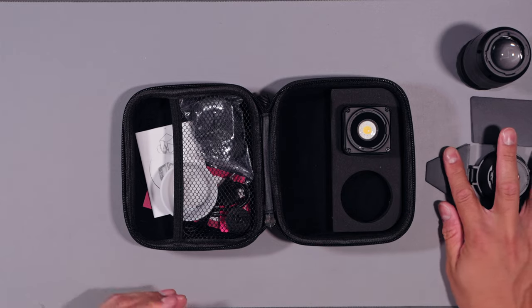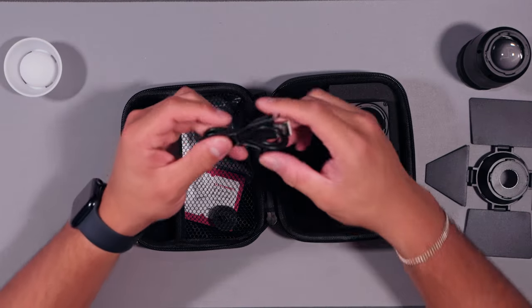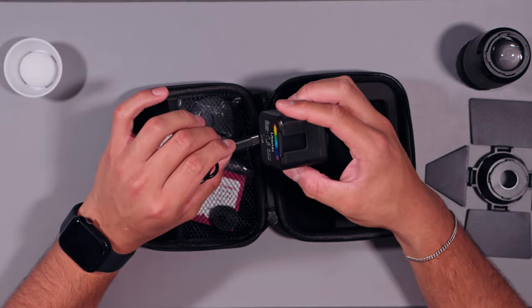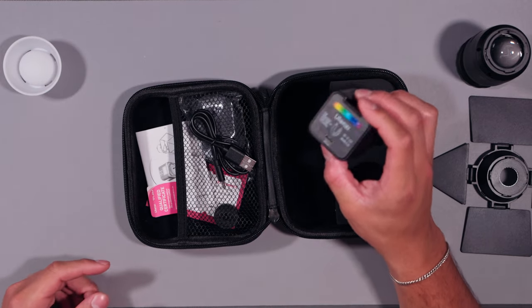We have the diffusion dome — it might be small and kind of weird looking, but it's actually pretty good. I used it to record my first video in this house and it looked pretty good for how small this light is. Then we have the little charging cable — it's USB-C to USB-A, and the light is USB-C, so you can have it charging while you're using it. That's pretty cool.